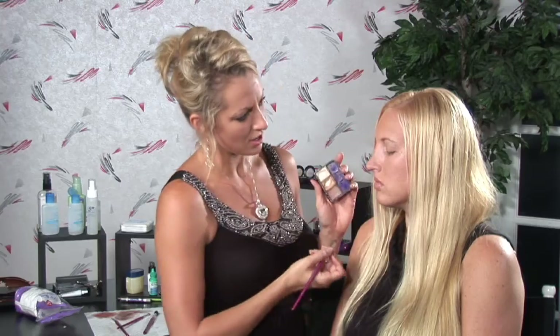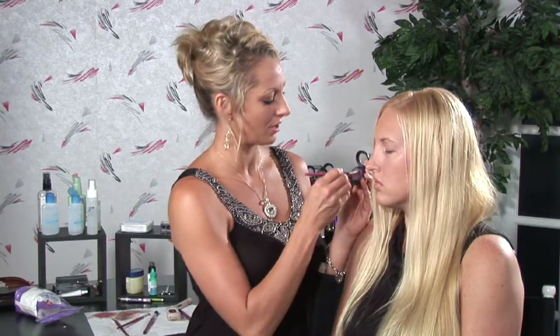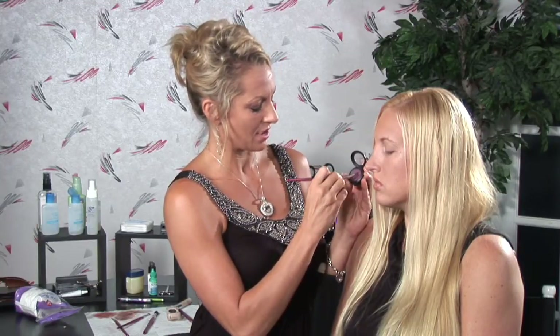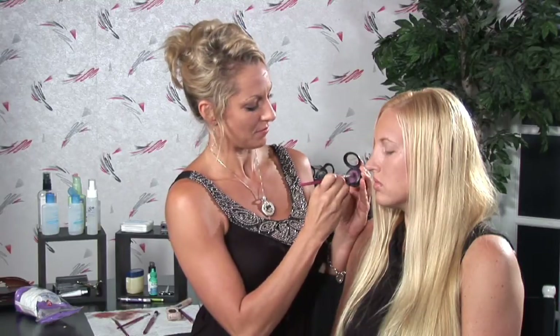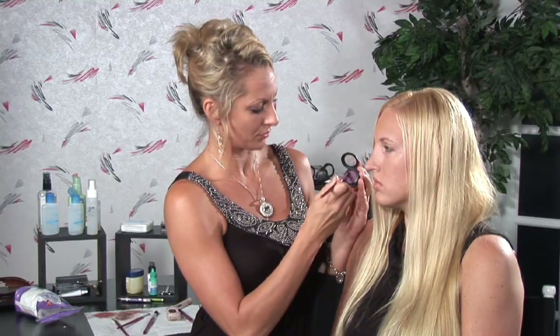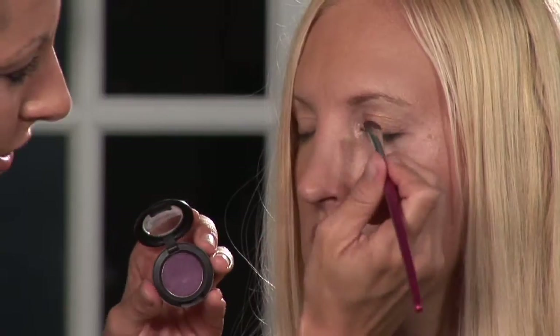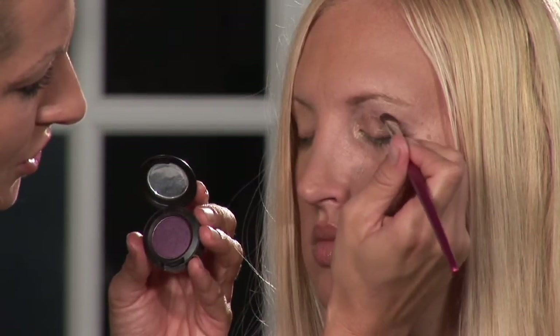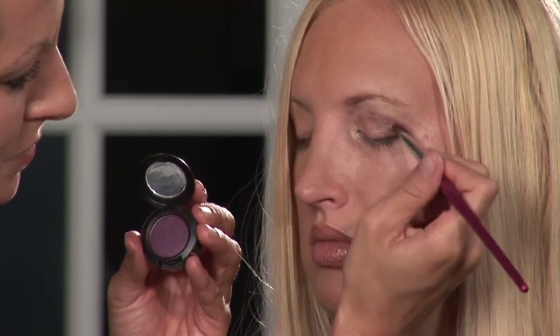Then I'm going to come in with a slightly darker shade to apply some depth. It's not meant to overpower her eye — it's just meant to accent. So you don't ever want to put too much in the wrong place. You want to keep it right here.